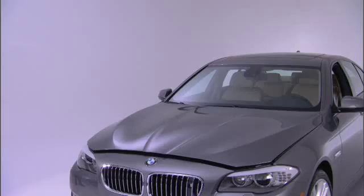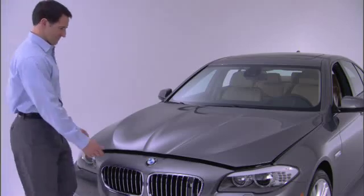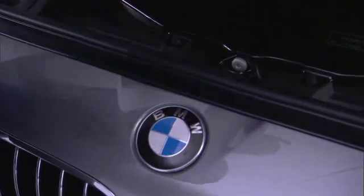To unlock the hood of your 5 Series sedan, just reach down and pull the lever located underneath the instrument panel. Then reach in and press the release handle located under the hood and lift.